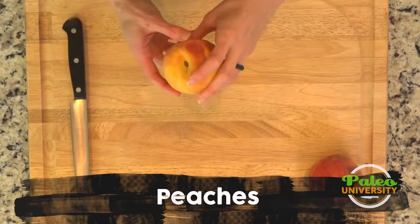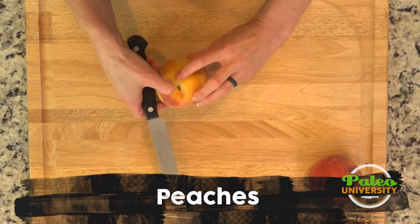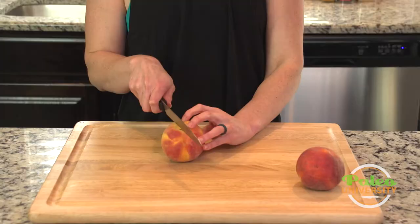Some beautiful peaches. I'm going to show you how to just cut into them to make life easier. You see this little crevice, this little line that comes down the peach.